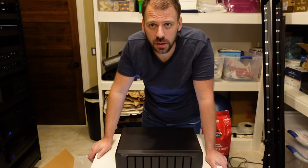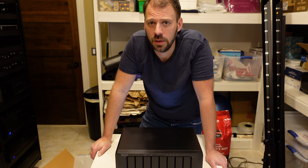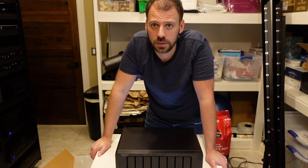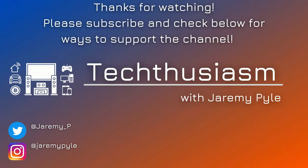So check back, stay tuned. Let me know if you have any questions or if there's something I can answer, show, or demonstrate with this, and I will certainly try to do so. Please like and subscribe, look down in the description for some ways to support the channel, and come on back for more. Thanks for watching.